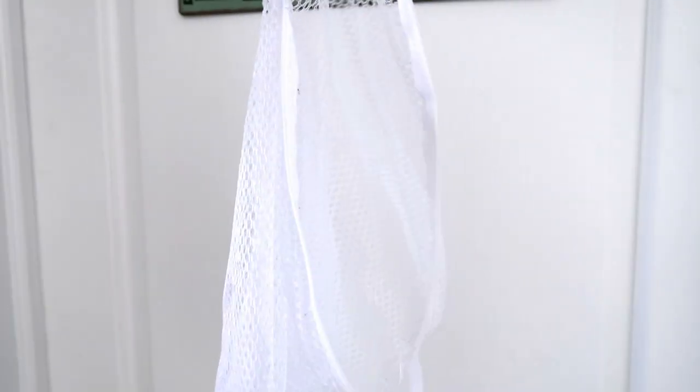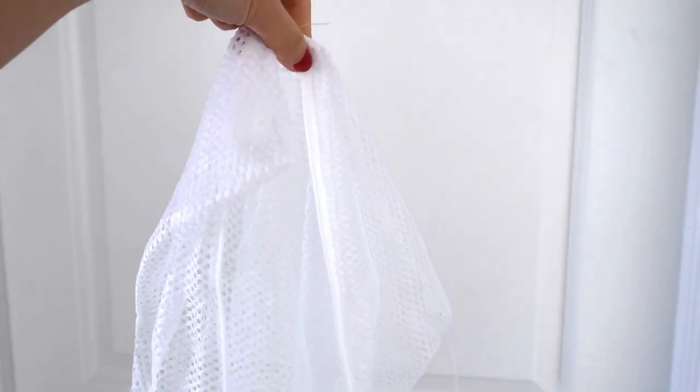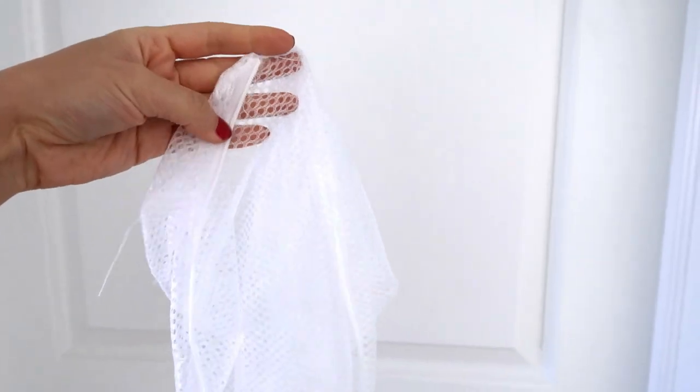Now speaking of things you should not buy from the Dollar Tree — this is one thing you definitely should not buy: their laundry bags. Laundry bags are bags you keep your delicates in when you wash them. Their bags came in a pack of three for a dollar, but they're basically one-time use. You wash them and the zipper just completely breaks off. So don't get your laundry bags from the Dollar Tree.